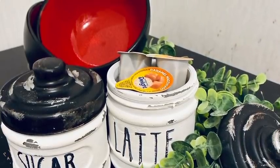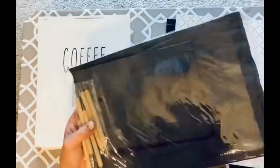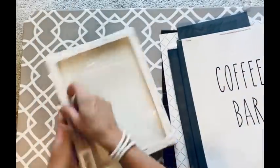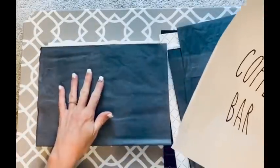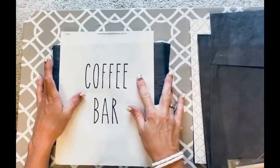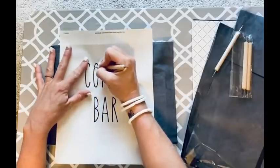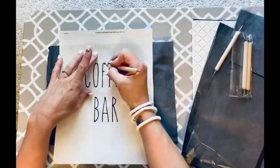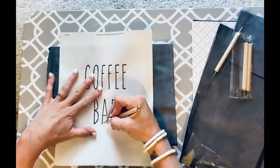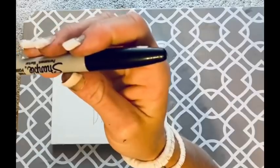Super easy DIY here — literally the simplest one possible. I've got carbon paper ordered from Amazon, a printout that says 'coffee bar,' and an 8x10 canvas from Dollar Tree. I lay down the carbon paper, lay the printout over the top, and use the special tools that come with the carbon paper. I just trace right over the word — copying it exactly the way it is on the paper. So simple — and it's also in the Ray Dunn font.